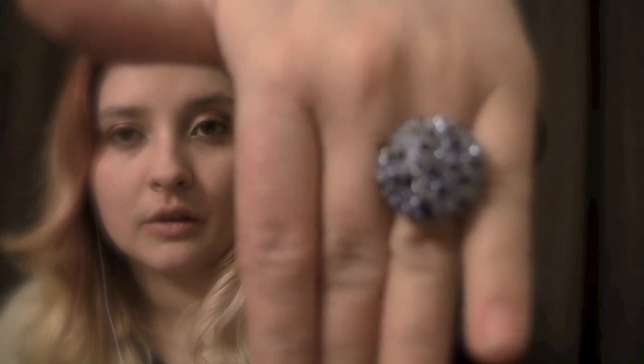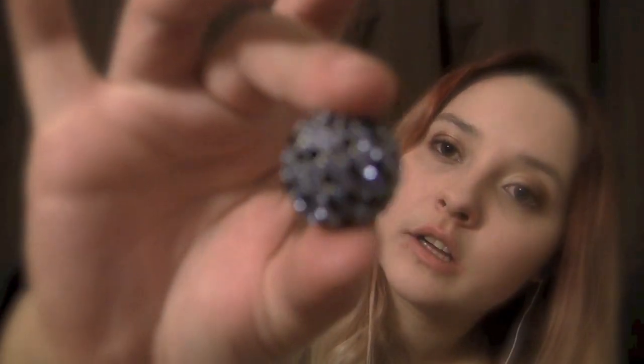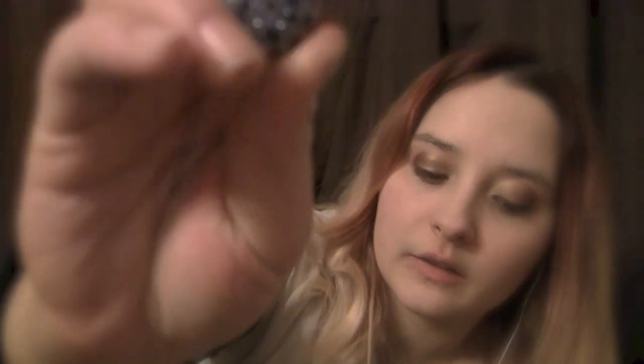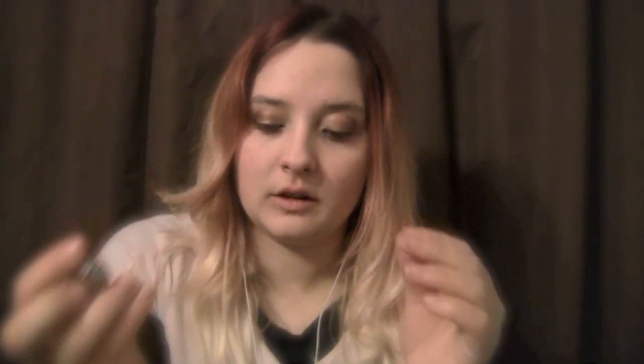This one is adjustable as well. It has a circle look to it with different colored blues that are also very shiny. Blue is my favorite color, so I have a lot of blue clothing. It's like a little mushroom.